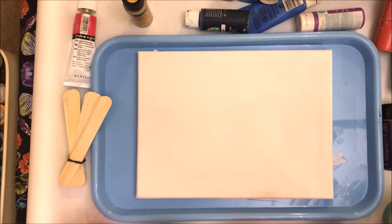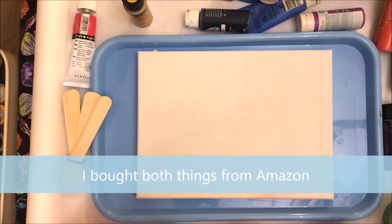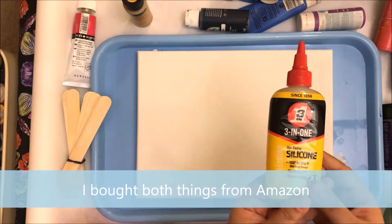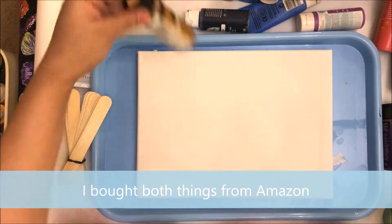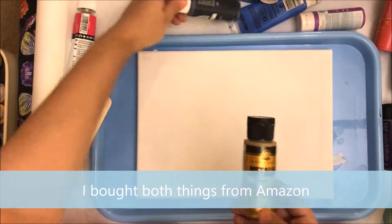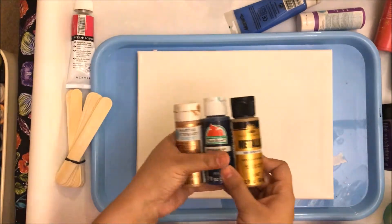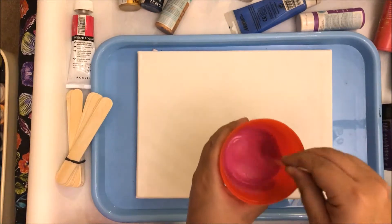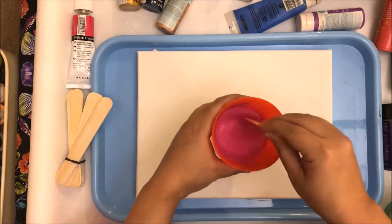First up, the materials I'm using: I'm using Floetrol as my pouring medium, I am using silicone, and I'm using different kinds of craft paints. You can try Folk Art, Apple Barrel, anything at all — some metallic paints if you want to. The first step is to just take some Floetrol and mix it in with your acrylic paint.